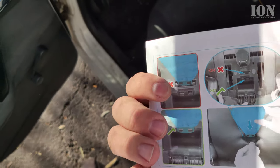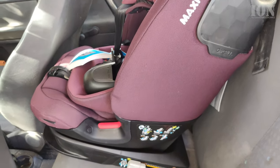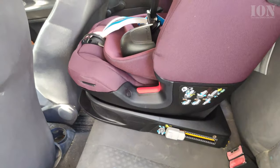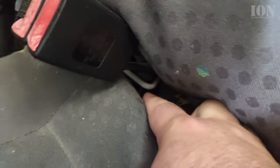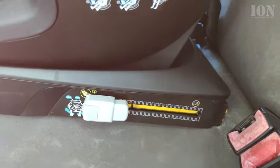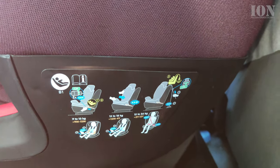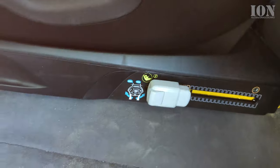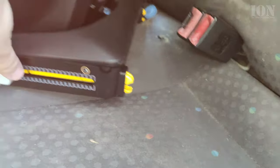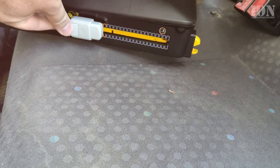In a Volkswagen Polo 2003 (9N), the ISOFIX mounting points are hidden behind the back seat, so you might think your car doesn't have ISOFIX — but it does. This chair uses ISOFIX; I checked before buying. If your car doesn't have ISOFIX, a belt-mounted seat also works fine, but ISOFIX is much easier to install, clean, and remove.